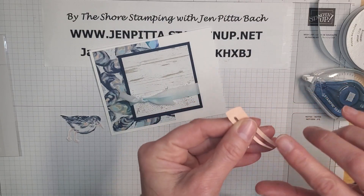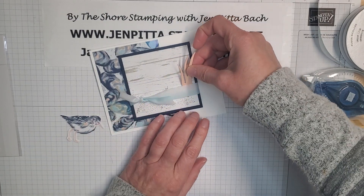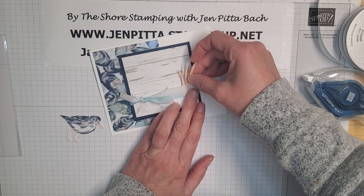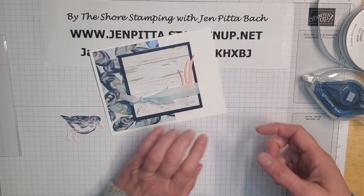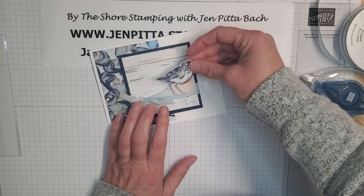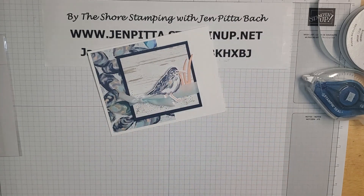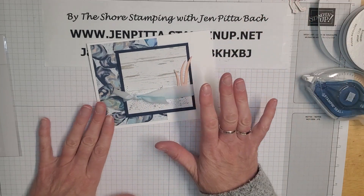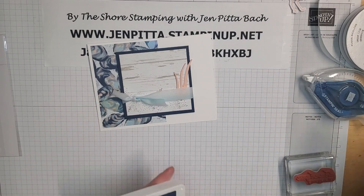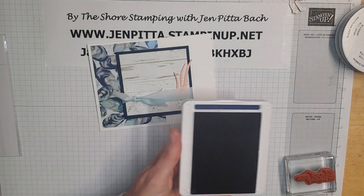If you're watching for the first time or have been watching since I started my YouTube channel, I'm very appreciative of you. I've recently discovered that only 67 percent subscribe, which makes me sad — so please hit the subscribe button if you're not already subscribed. It'll notify you when I post future videos.